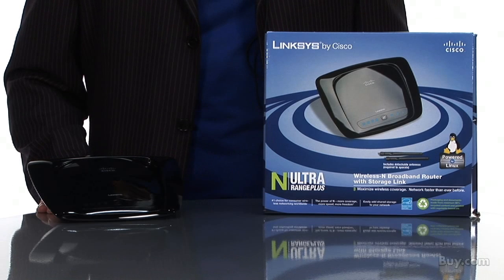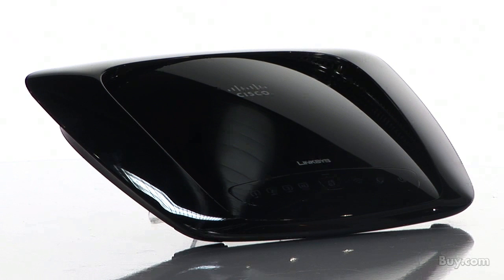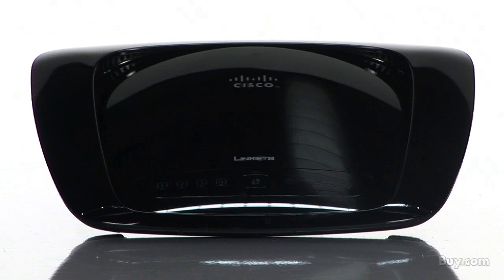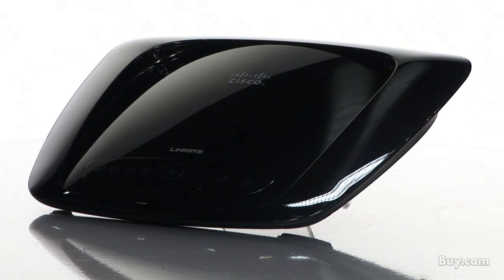My name is Trevor and I'd like to tell you about the Linksys by Cisco wireless and broadband router with StorageLink. This is a Linux-based open-source router. We designed it for IT or programming professionals, wireless aficionados, and hobbyists.